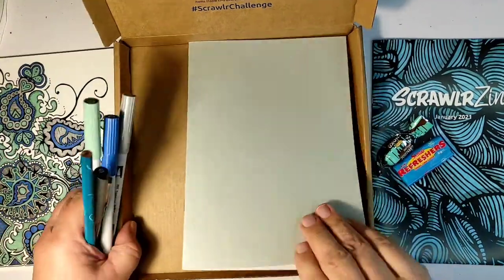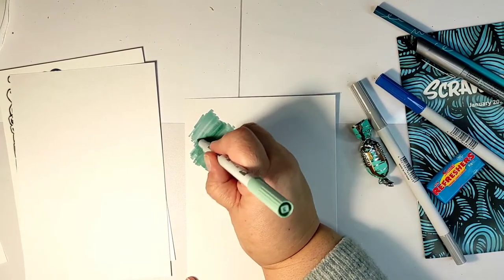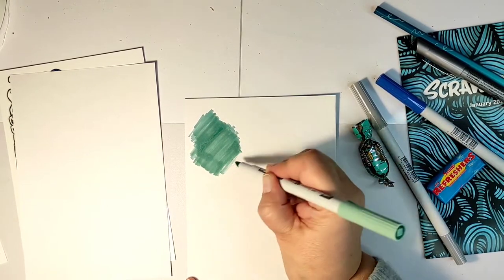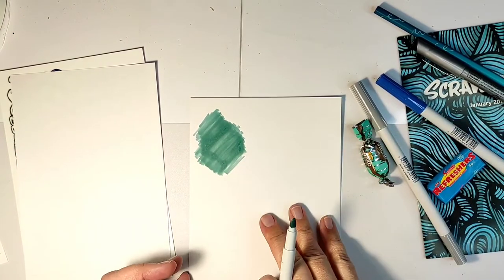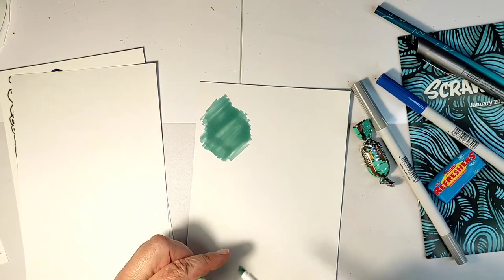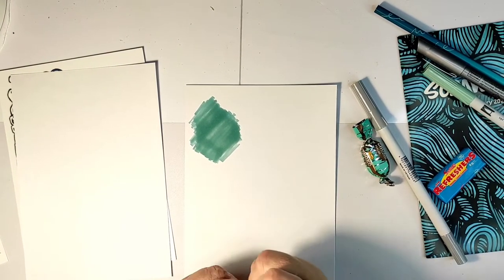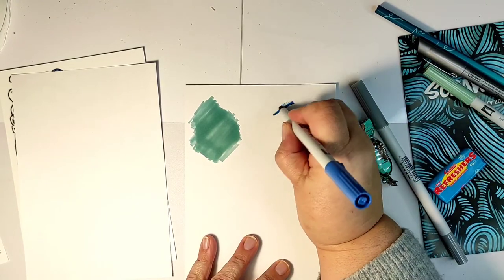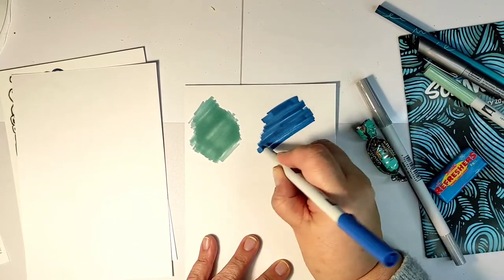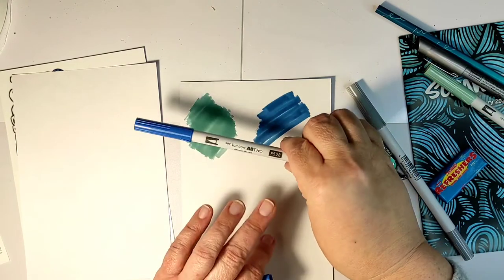Let's see how they perform. I'm starting with the three markers and I took out one page of the notebook to try them on, because the box says this is special marker paper. If I turn the page around, absolutely nothing seeps through to the other side. This is very interesting for card makers — you can make a one-layer card using alcohol markers and the other side will look absolutely clean and pristine.